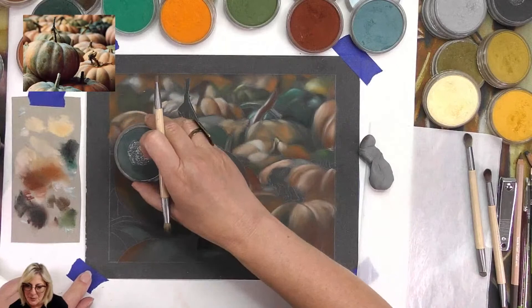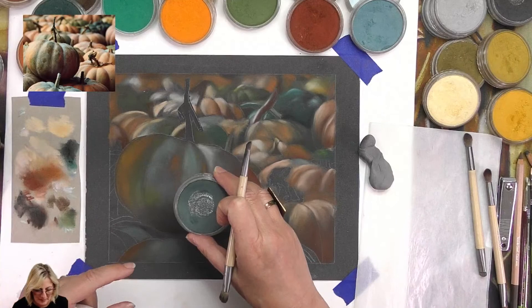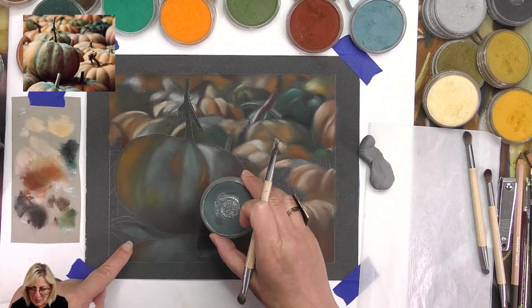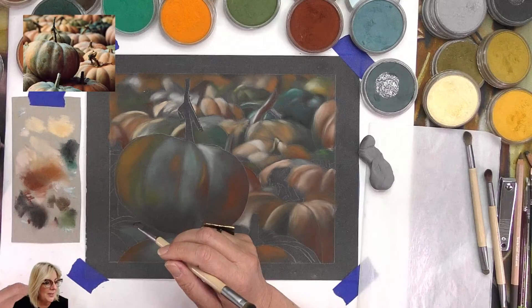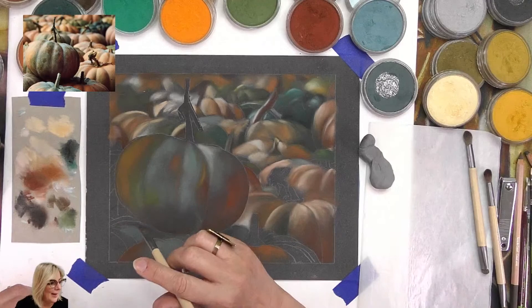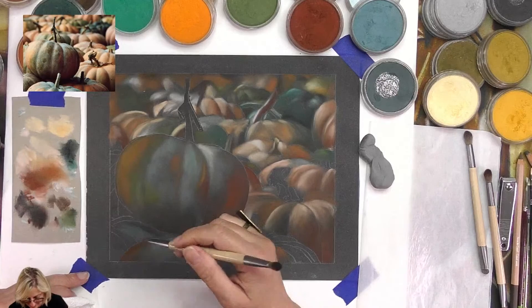It's interesting with these colors - looking at the reference, luckily I have colors I've already got. For instance, in these particular pumpkins the green bits include different kinds of greens. This one is Turquoise Extra Dark and I see that color a lot here. Luckily I don't have to mix that color - I'm very close anyway.